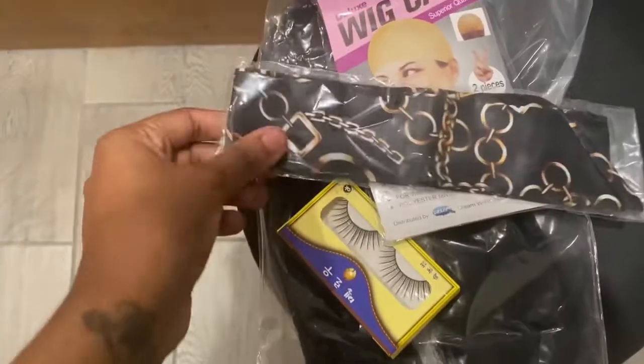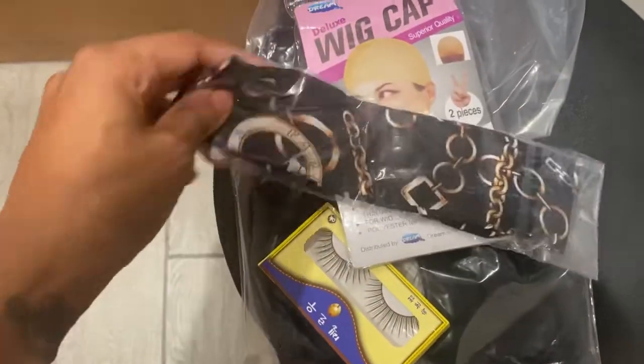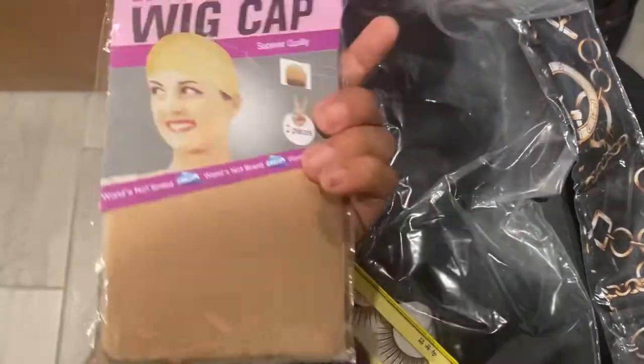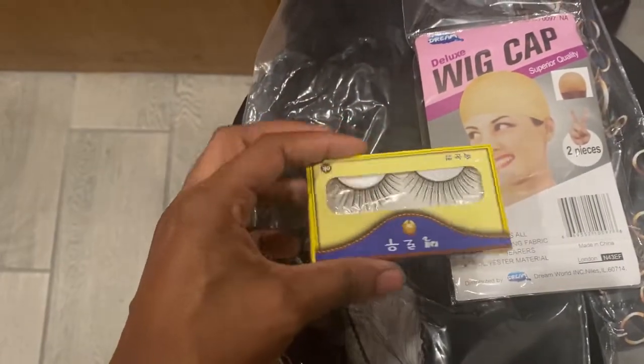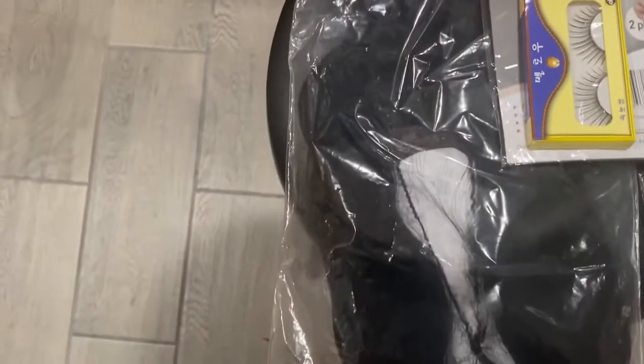This is not a headband wig, so I'm really surprised to see a headband with it, but I love it. It's a gold chain headband. Then it also has two pieces for the wig caps, and it also came with some lashes. Very cute, very cute! Let's go ahead and take the hair out of the clear plastic packaging.